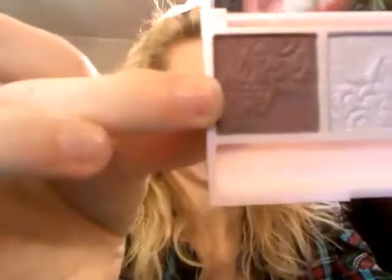Next I'm going to be taking this crease brush — this one is actually from CoverGirl. And you're going to take this darker red color right here, swipe it, tap off any excess, and just apply this right into your crease. Blend it out a little bit.